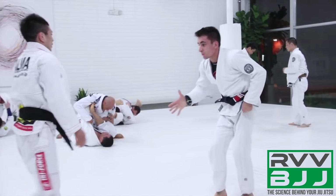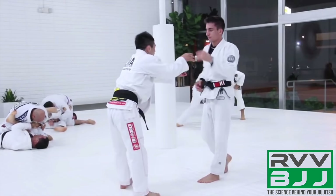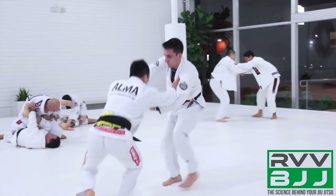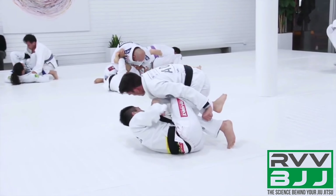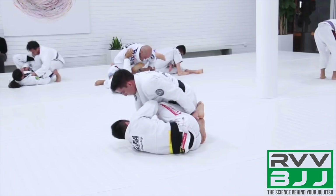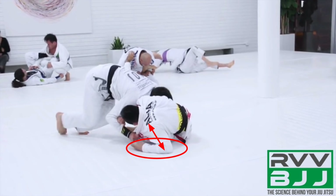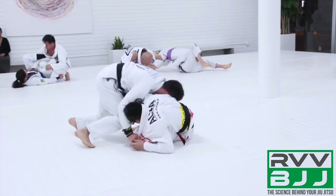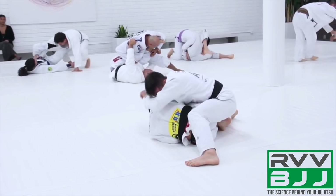His opponent is going to sit and pull guard again, and we're going to see Guy move through the exact same knee cut technique from the beginning of the video. He's going to have a grip on the collar with his right hand and grip the pants with his left so that he can start pushing the knee away, beating the shin shield. He's going to switch his hips with a long step variation. His opponent is in proper base on his elbow facing towards Guy, so Guy once again completely switches to the other side, redirecting and pinning with the leg drag.